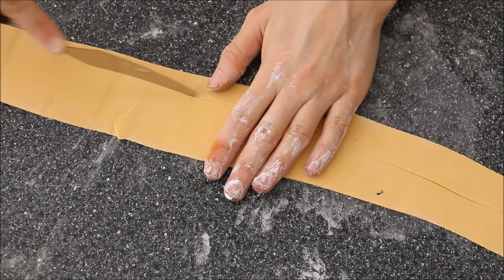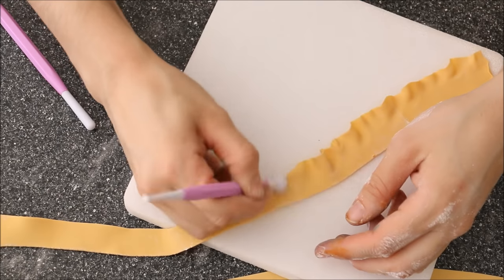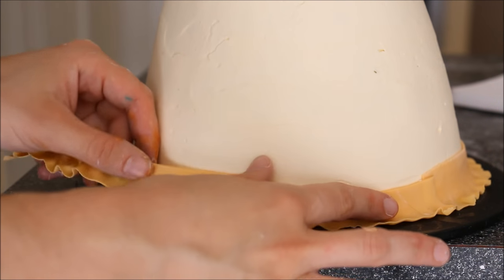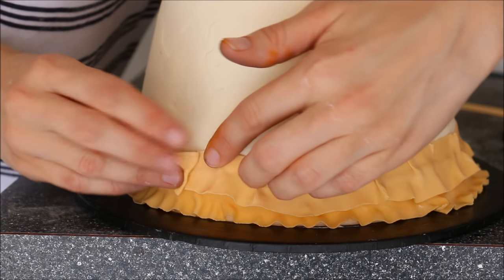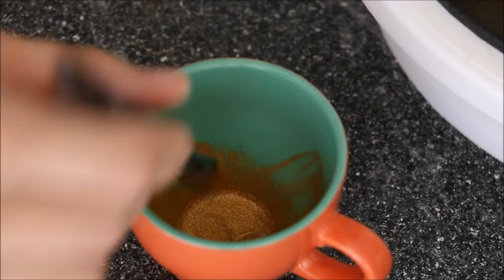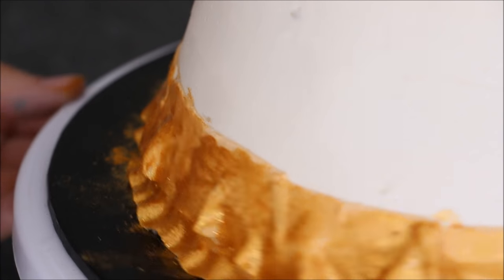I've got some gold-colored fondant, cutting out some strips — this will be the trimming at the very bottom of our dress. I've got a sponge pad and using my ball tool in circular motions on the very edge of the fondant to create those folds. Then attach it onto your cake at the very bottom with some water — you don't need very much at all, just until it's nice and tacky. Then go over again with a second layer, and if you like you could pleat it onto the cake to create some dimension. Here I have gold diamond mica powder by Creative Cake Decorating, added into a little bit of alcohol to create a paint, then painting over my gold fondant. If you don't want to use alcohol I just use normal vodka, but you could also use rose water as well.